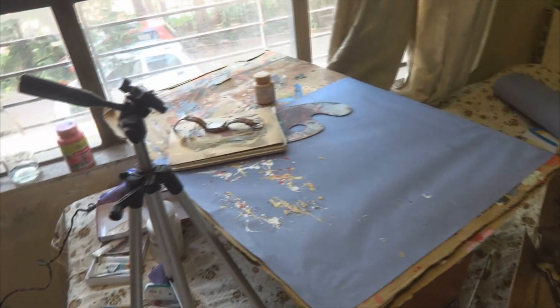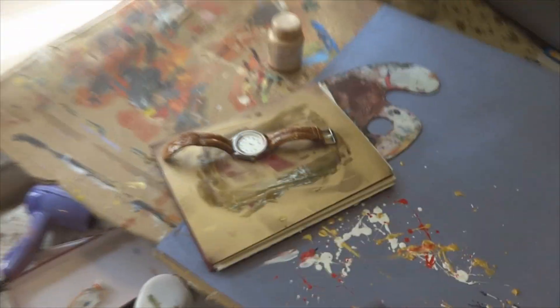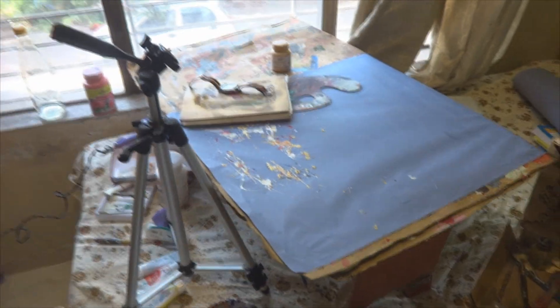There was a tripod, a folding table beneath that, and cardboard on top with card paper stuck on it. There's also a watch I varnished — it was black and now it's tan colored. And there are my paints, palettes, and brushes, and that is my messy bed. So this was basically my setup for today.